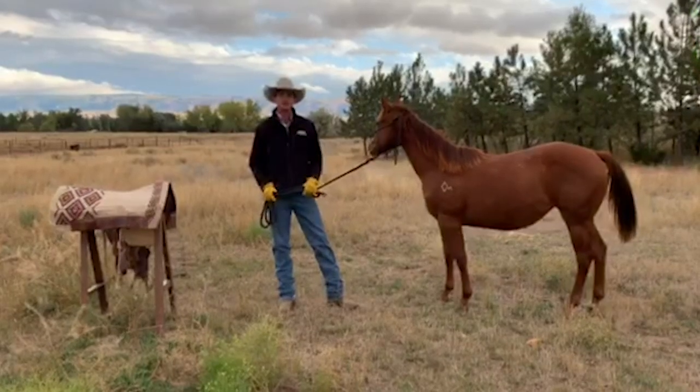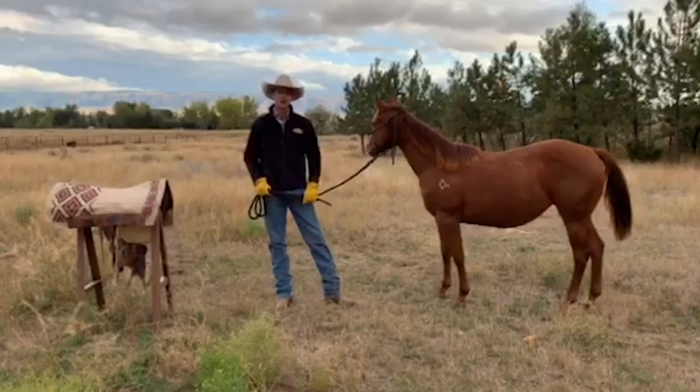Hey guys, Justin Hatfield here with His Reign's Equine doing a Weaver Tip of the Day.